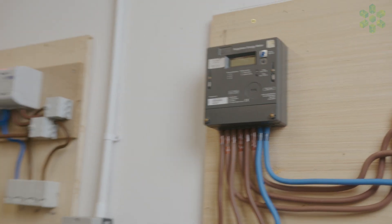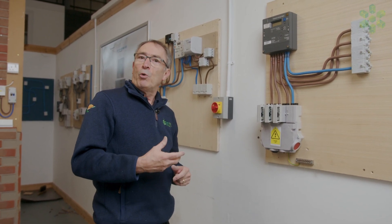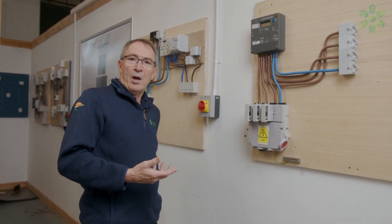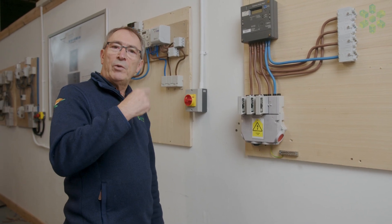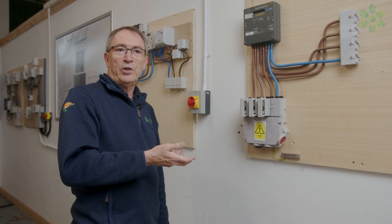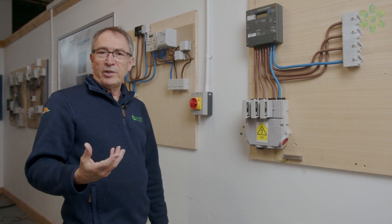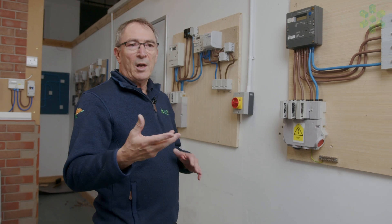Before we start on a three phase installation we need to make sure that we check that the motor is spinning in the right direction, so we would always do what we call a flick test. That's going to the customer's motor or a lift and making sure that when we turn the motor on it's going in the correct direction — same with a lift or hoist, that when we press the button to go up, the lift or hoist is going to go up. So we've confirmed what direction the motors and lifts are going, and this is when we can start to do our checks.